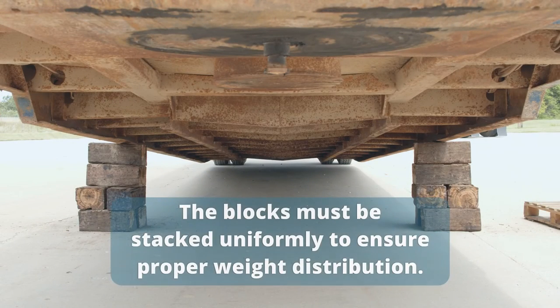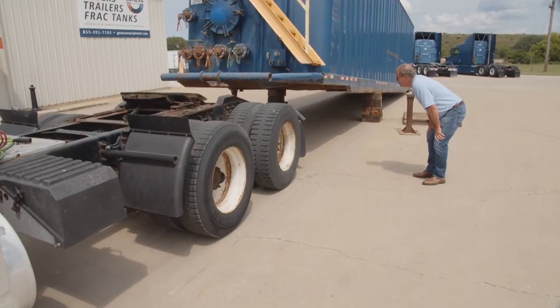As you can see, we've got the blocks spaced out uniformly and they're heavy duty enough to withstand the weight, because you don't want the blocks collapsing under the weight of the tank. That's also why sometimes we use our steel stands as well, and also the wrecker. Now we're ready to back the truck under it.